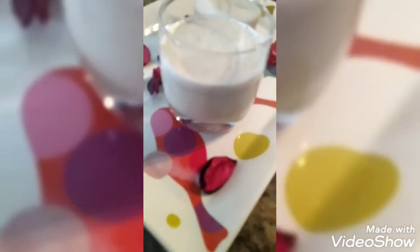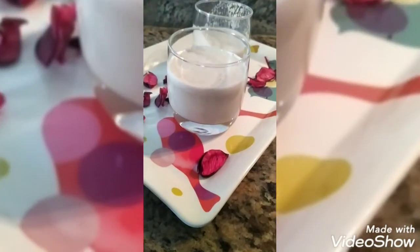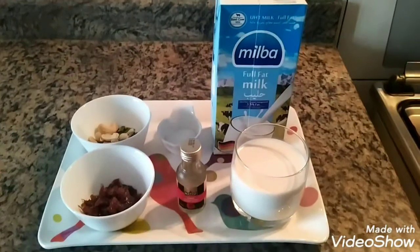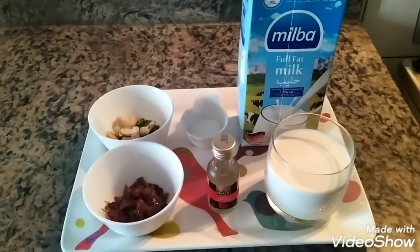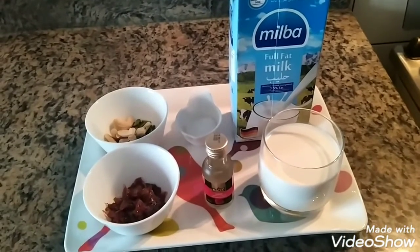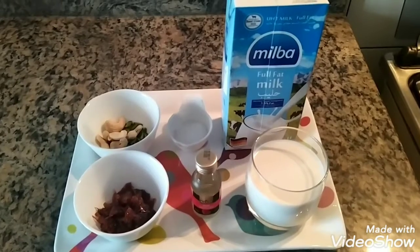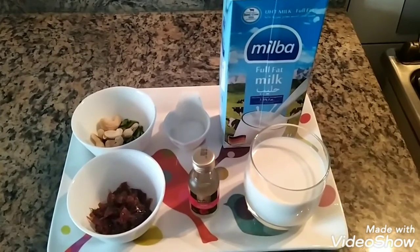Hey my friends, welcome back to my channel. Today I am going to show a Gulkan Milkshake recipe. This Gulkan Milkshake is a creamy, delicious drink you can make with just minimal ingredients. I used Tetra Pak Milk for making this milkshake, which makes it rich and creamy even without ice cream. Do try this method — they taste so good. Let's see which ingredients I took for this recipe.